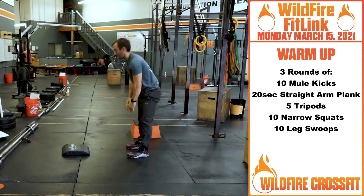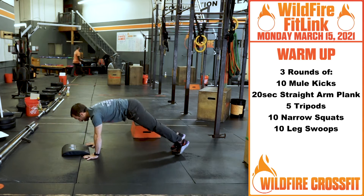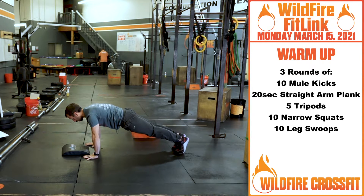Then we're going into 20 seconds straight arm plank. Right here, keeping nice and stacked. Core control, squeeze our butt from here, holding for 20 seconds.